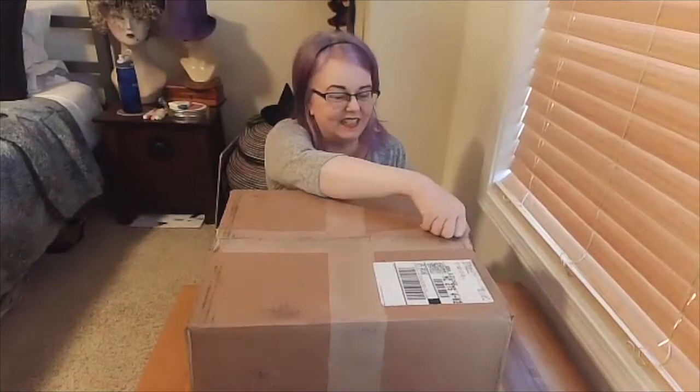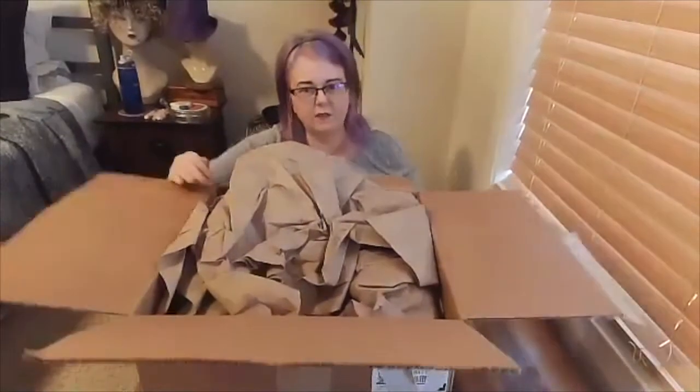This box is a donation to our graduate program, and I believe it contains several of her projects that she made in my classes when she was in the graduate program, but I don't know for sure what all is in here. Let me put this box down so I can show you the things that come out of it a little better.